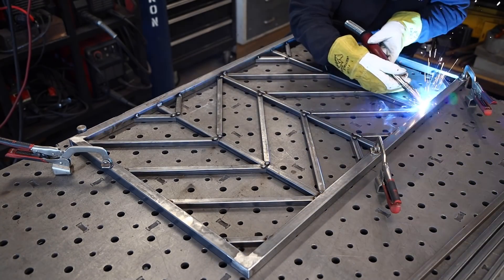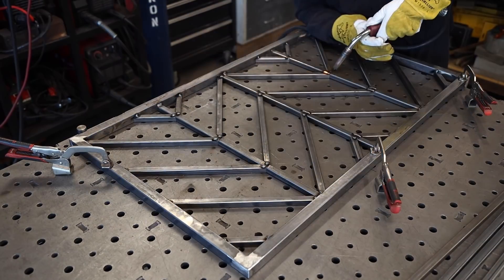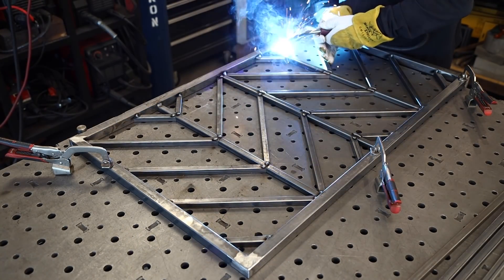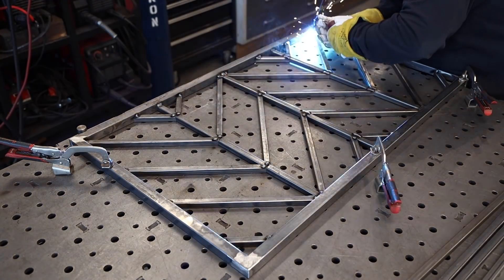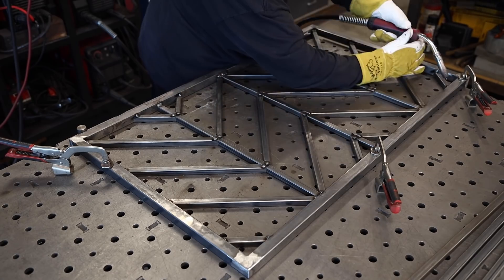Once everything is tacked, it's just a matter of going in and welding on the front side and the back side — I'm not going all the way around. Once I do that I'm going to go ahead and grind those welds down, front and back, just flush to the surface, and clean things up a little bit.